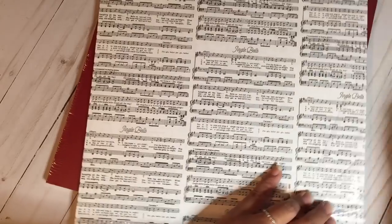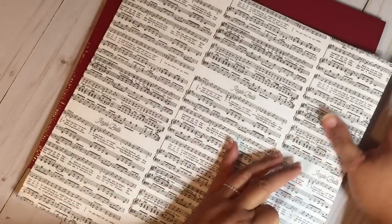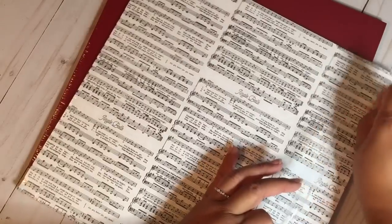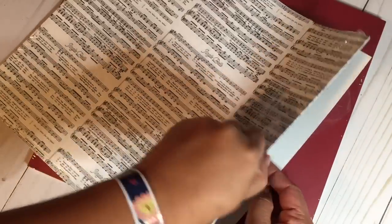I did a lot of online hauling and a lot of Tuesday Morning hauling when I was visiting my mother. She has some really good Tuesday Mornings that don't get all cleaned out. The first one I went to had been cleaned out, but the second one definitely hadn't.